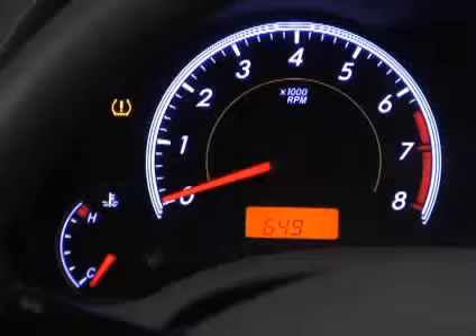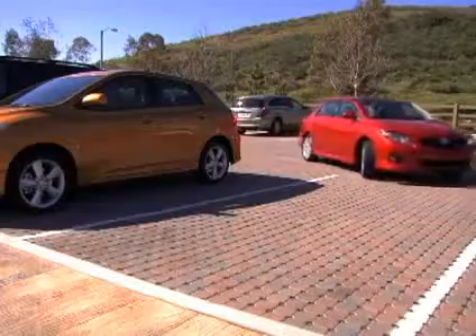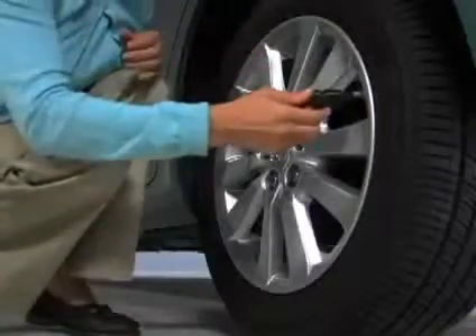If the light comes on, you'll need to reset the system using the button located just under the steering wheel. To do so, park the vehicle in a safe place and set the tire pressure.